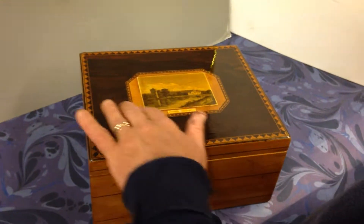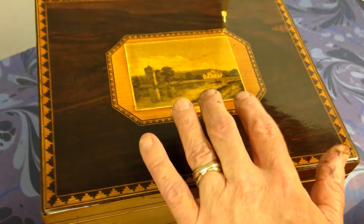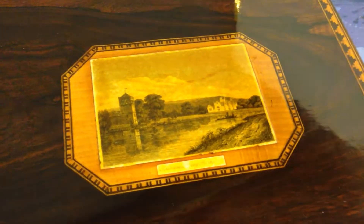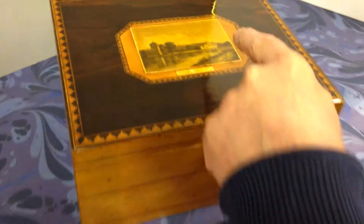The centre of the box is this set-in panel with an applied engraving of Bishop Abbey in Berkshire, on the River Thames. I know it well — my daughter, who runs a website for me, got married there.